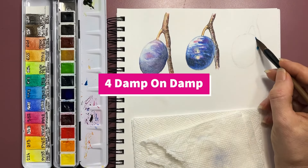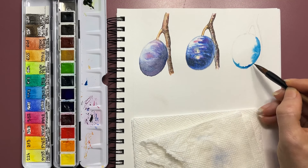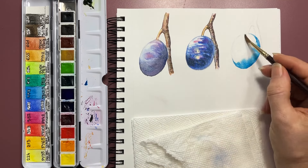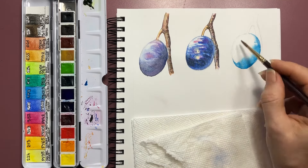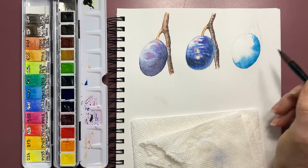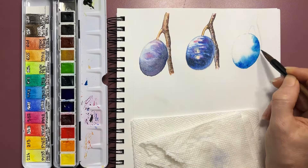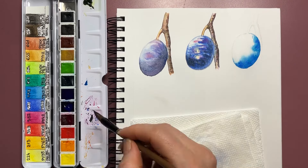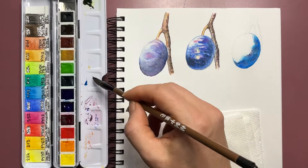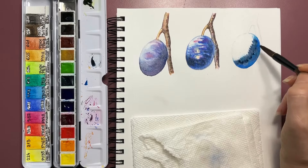The fourth painting technique is damp on damp. This is one of my favorite techniques because it allows sufficient control and creates very natural and glowing edges. If the paper is damp and the brush is damp, they both contain a relatively small amount of moisture. When we apply paint on the paper, it will not travel too far, and the edges we accomplish this way are very pleasing and very natural.